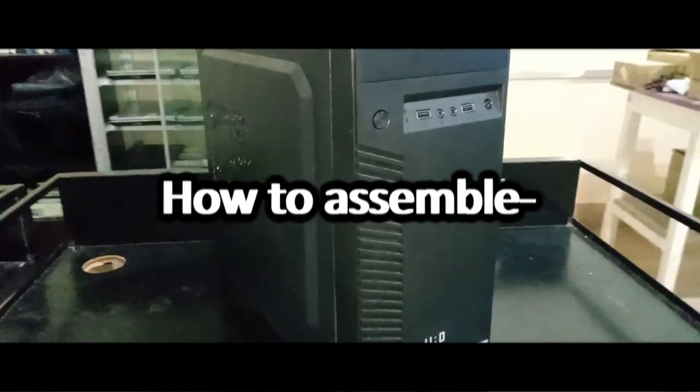Hello everyone! Today we'll be walking you through how to assemble your own computer.